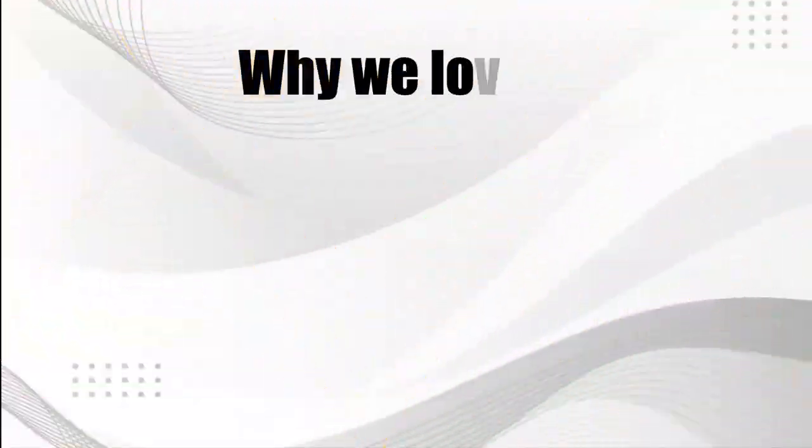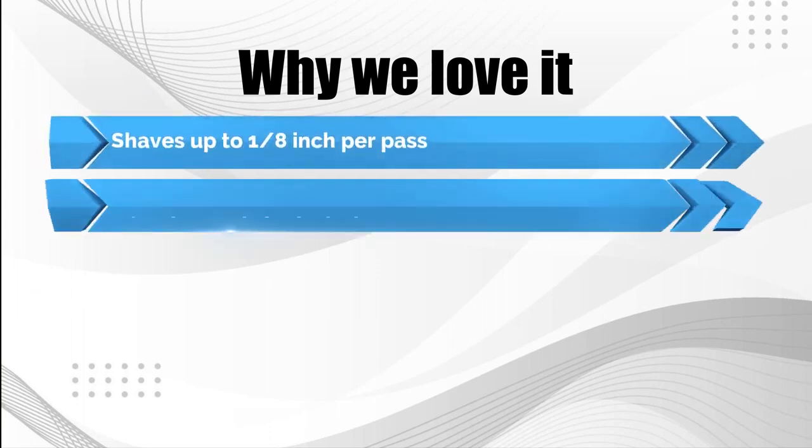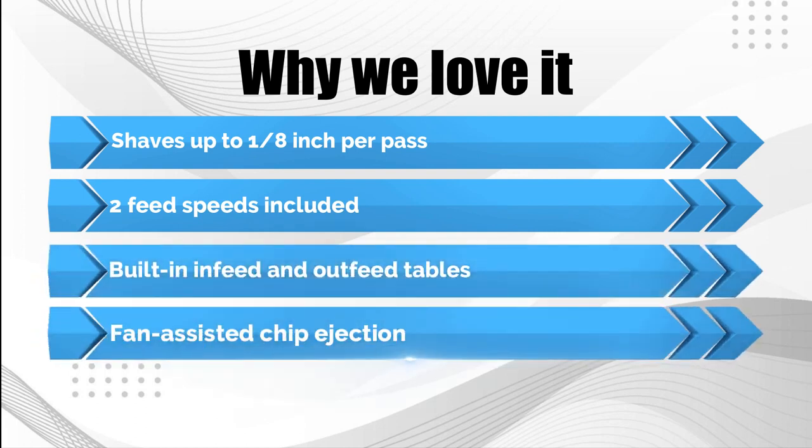Why we love it: shaves up to 1/8-inch per pass, two feed speeds included, built-in infeed and outfeed tables, and fan-assisted chip ejection.